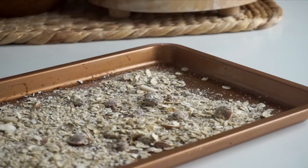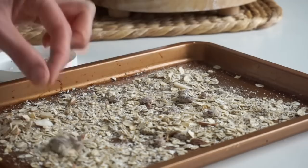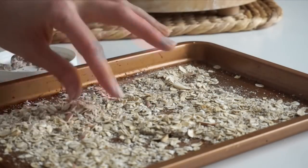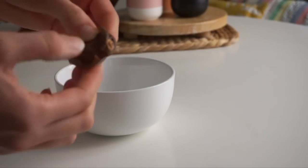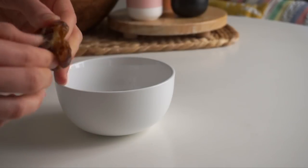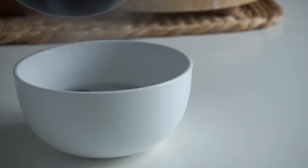Side note: I always take instant oatmeal with me when I'm traveling, whether it's little packets or these cups, because no matter where you go they might not have a vegan option but they'll probably have hot water. Whether you're on a plane or in a hotel, it's just really nice to know you have a hearty option available. Anyway, we are going to be toasting the oats again, and while they toast I went ahead and pitted two medjool dates and let them soak in hot water for a few minutes.